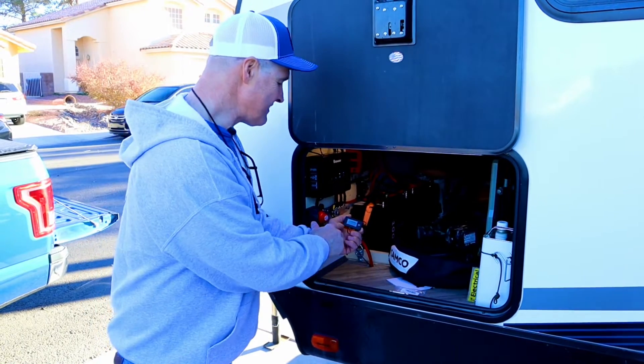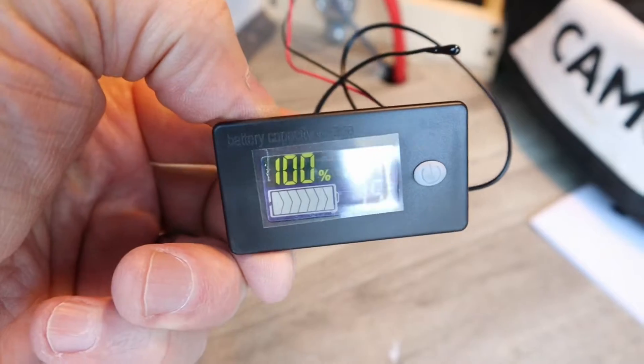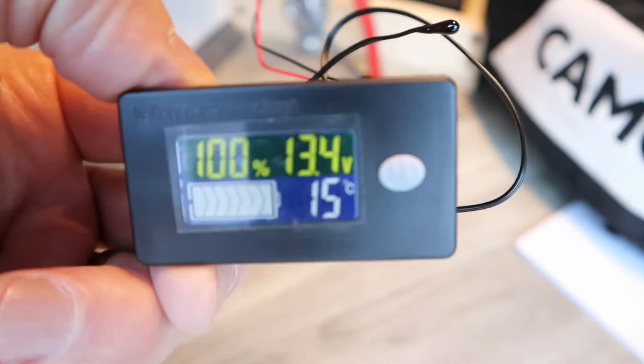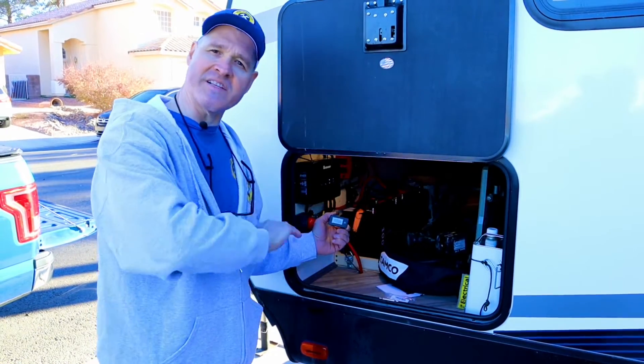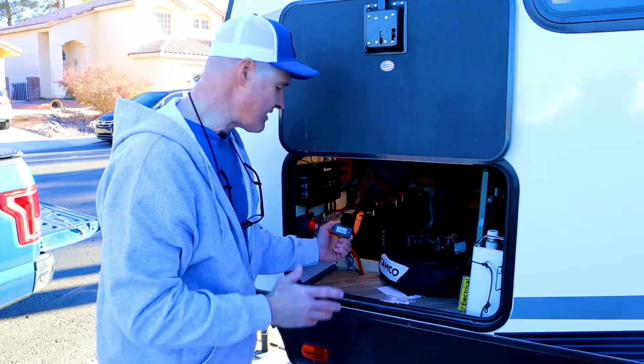For sixteen dollars we added this little battery monitor. It shows state of charge, voltage, and even has a temperature display. We're going to fish the wires up into the camper eventually, but wanted to show you how it works.